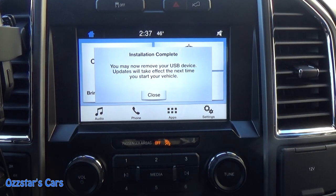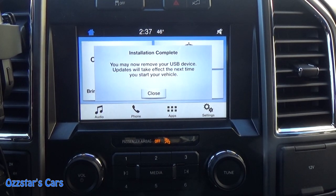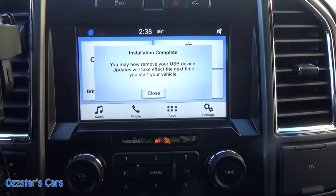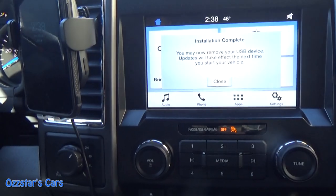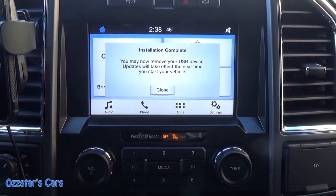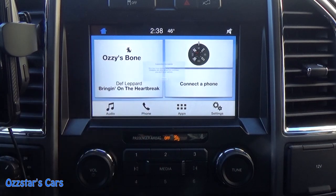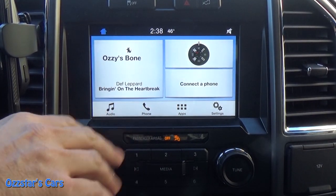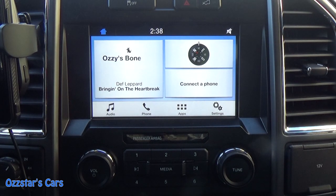Alrighty — I was just sharpening some knives, came back and checked. It's been about a half hour. It says 'installation complete, you can now remove your device or USB.' So we're going to take this out — just pop this out of here. Now I'll pull the key out — truck's not running. I'm going to open the door, which will kill the power to the radio, because otherwise this will stay on for like ten minutes for that module — it's on a timer. Open the door, shut the door, fire back up.